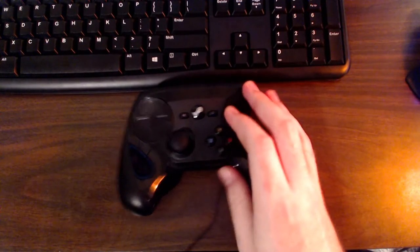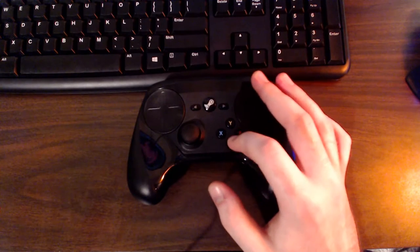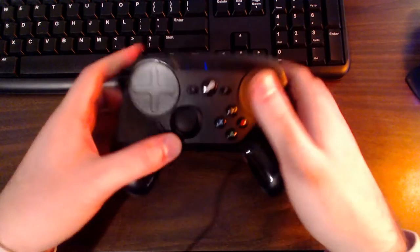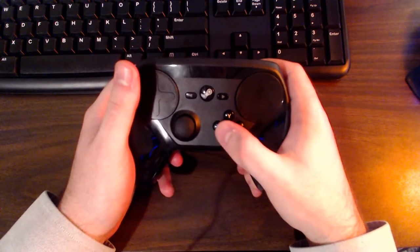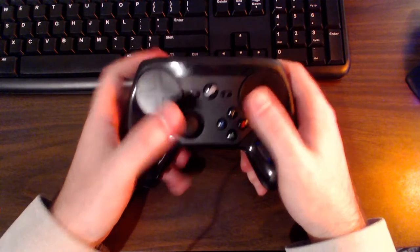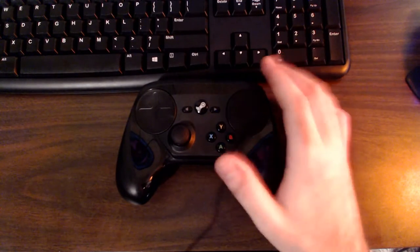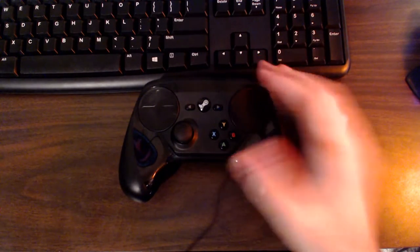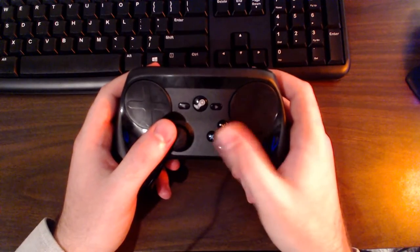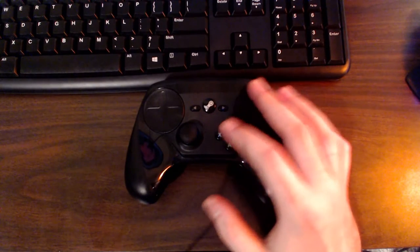Another thing I find awkward — and a lot of people disagree with me on this — is the placement of the XYBA buttons. I'm not sure if they're too small or what, but when quickly switching to tap them, I often hit two buttons at once or miss entirely. I've adapted somewhat and do better now, even in fighting games, but accidentally hitting the wrong button is still fairly common.